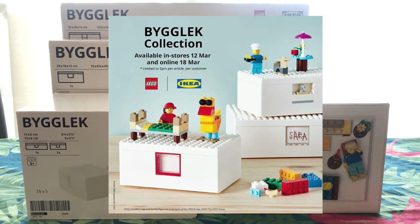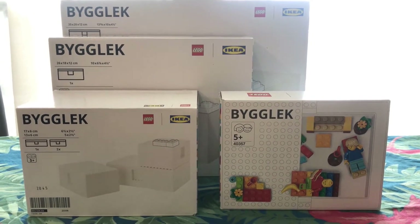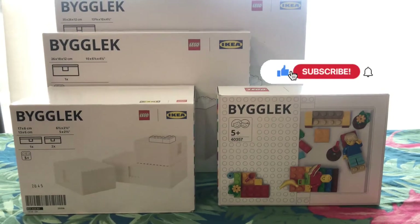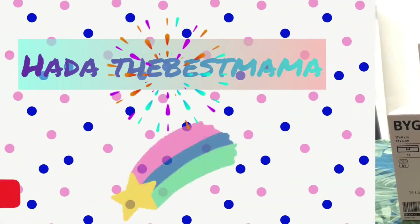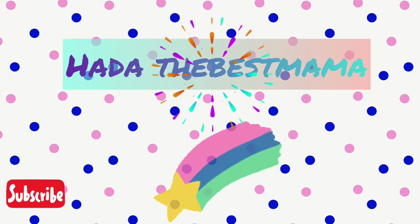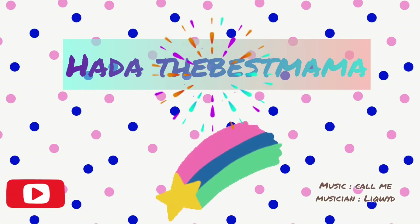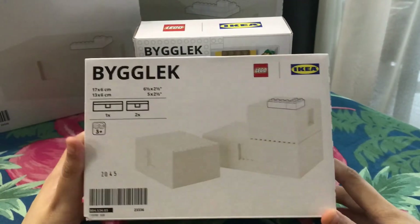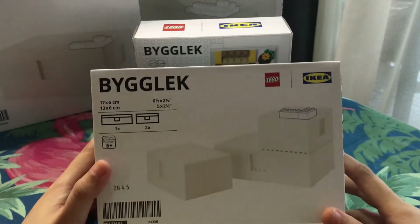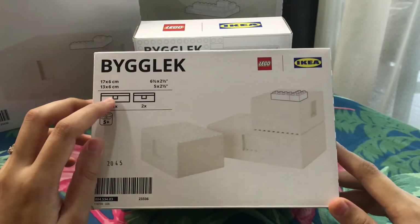I have one, two, three, four items that I will share with all of you in a bit. Stay tuned, guys. Okay guys, so I'm going to review this one first and unbox this BYGGLEK LEGO IKEA.